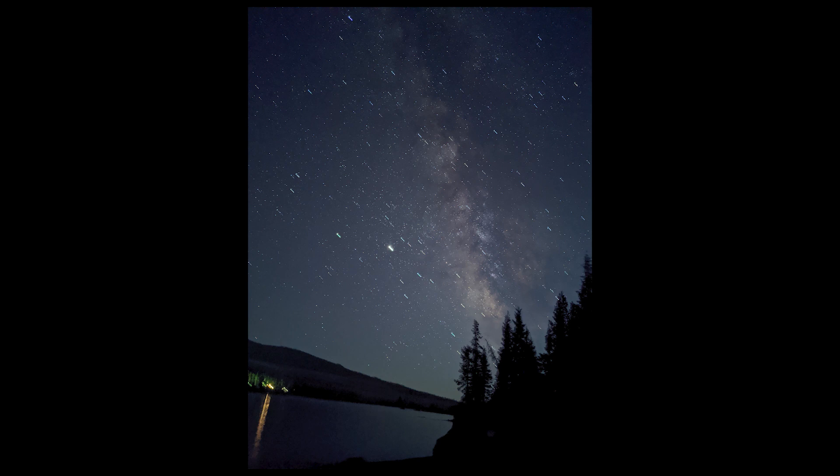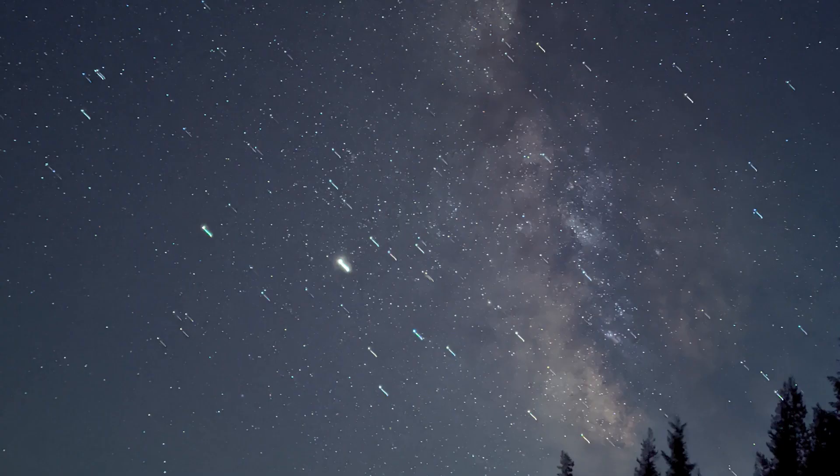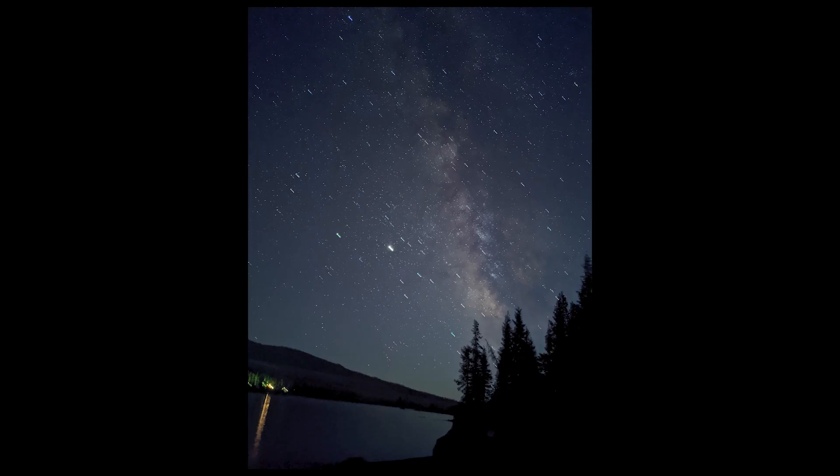Look at this second picture of the Milky Way. I was trying to capture it, but my phone was drifting because I did not have a tripod. So I'm going to repeat that: make sure you use a tripod if you're trying to take astrophotography images. You're not going to be holding it in your hand.